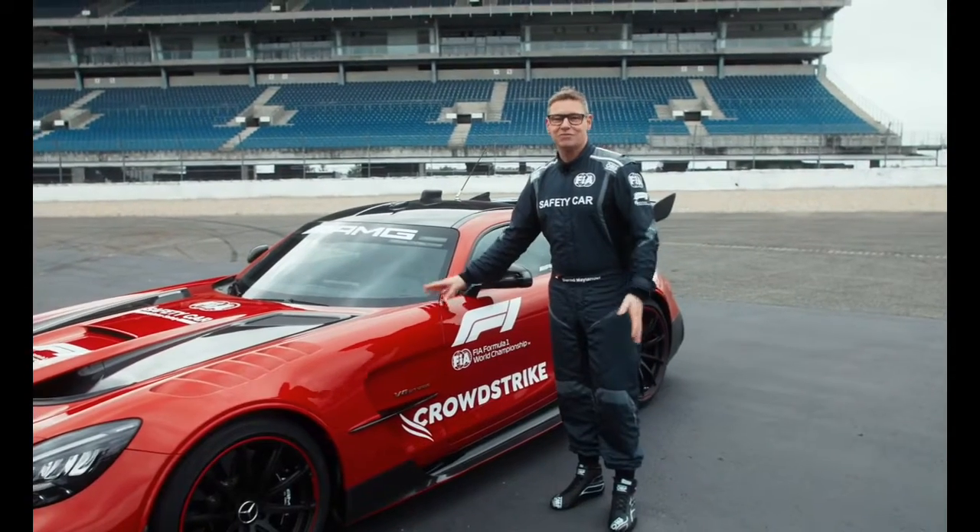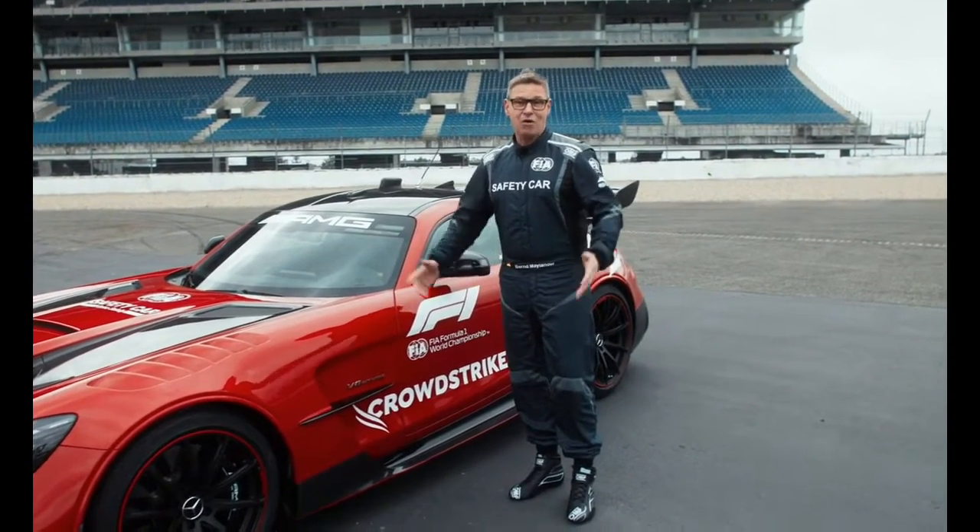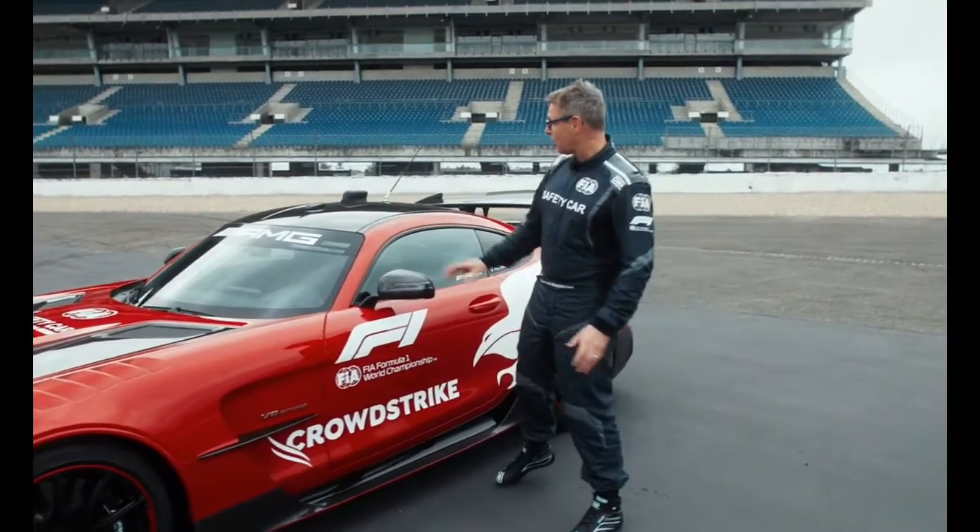And the color you can see here — it's the CrowdStrike red color. So our partner, our friends here, even on the car.